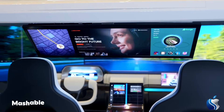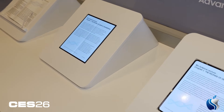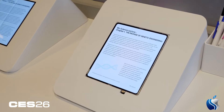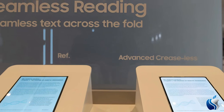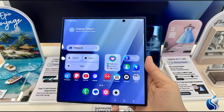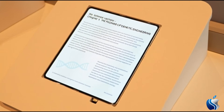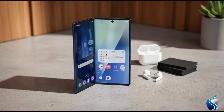Are you ready to say goodbye to that annoying crease — the biggest curse of foldable phones? At the ongoing CES 2026, Samsung introduced a new panel technology that shocked the entire industry. This display, which will debut with the Galaxy Z Fold 8, promises a crease-free experience for the first time. The years of criticism about the dip in the center of the screen are finally coming to an end.